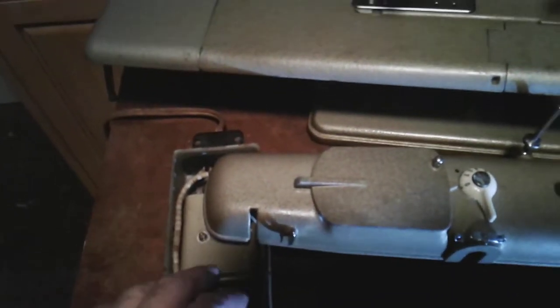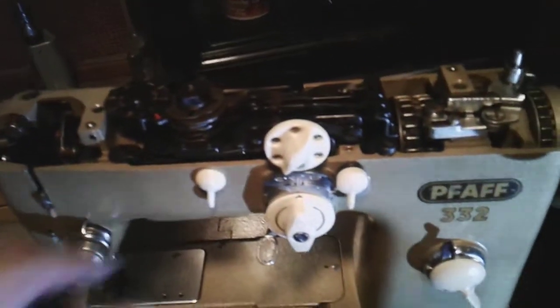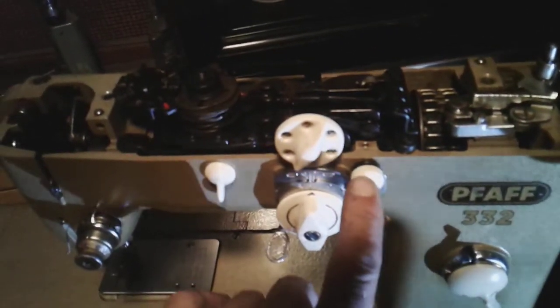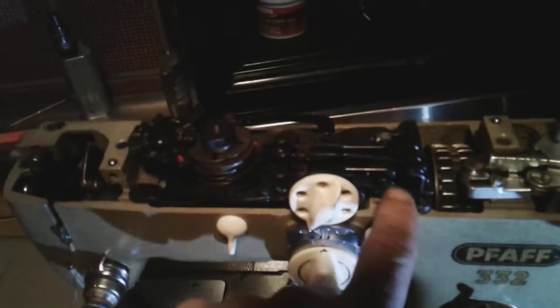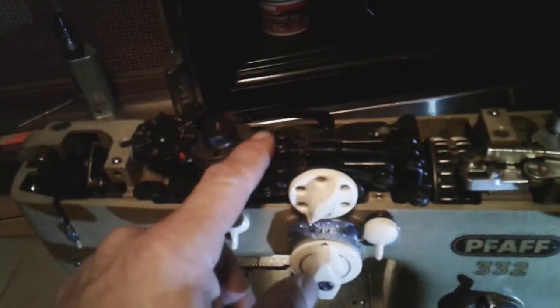I've got to get a bobbin wheel, a belt, and then throw a new needle in it and she's good to go. Also got to get this pedal working — get it all cleaned up and checked over to make sure that works.